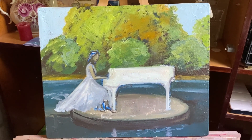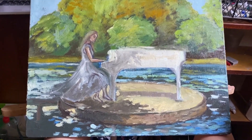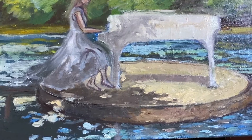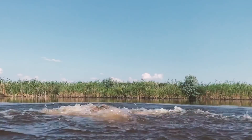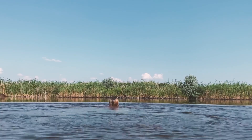Gradually, layer by layer, I was beginning to realize that I'm still very far from Monet. I realized how little I still know, and there is so much stuff I have to learn.